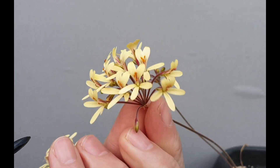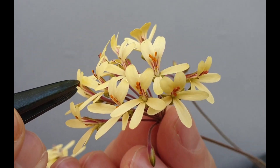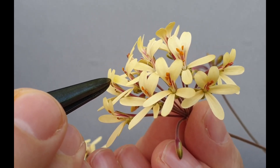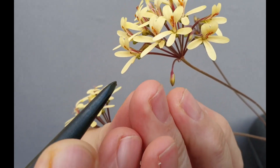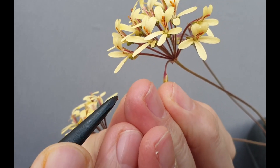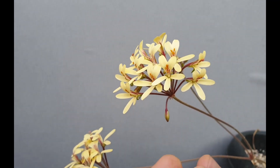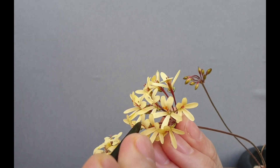The first thing we need to do is to tear off a ripe anther. We know that the pollen is ripe because we can brush it off on our fingers. This is the powdery orange — sometimes yellow — substance that needs to be transferred to another flower. I'll tear off another one for the purpose of this video now.